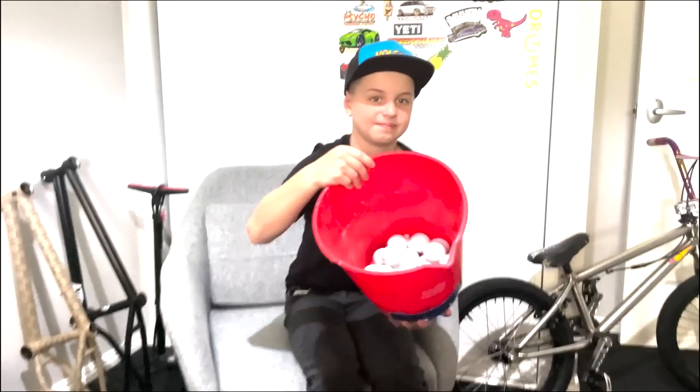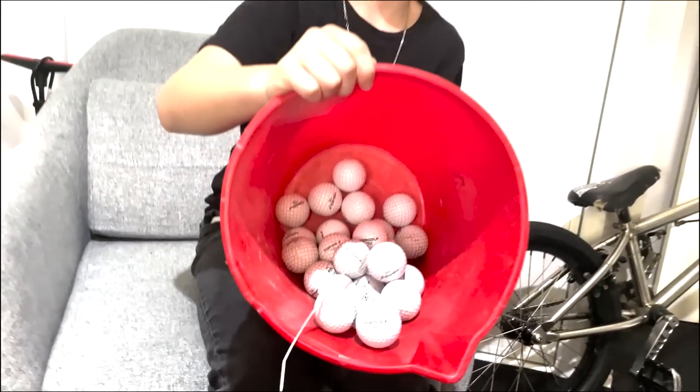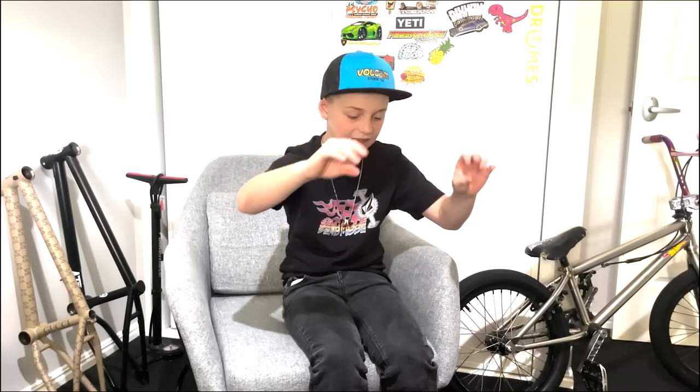Today we're making a drift bike that anybody can build. We're going to drill holes into these golf balls, zip them down to the wheels and then drift them. I think it's going to work and it's going to be super slippery. We did another drift tire before — that one cost like 500 bucks. These ones anyone can make for like 10 bucks.